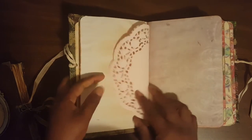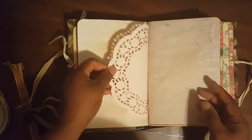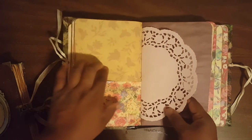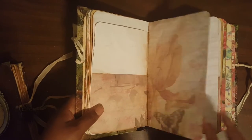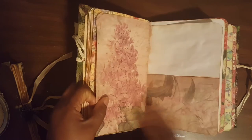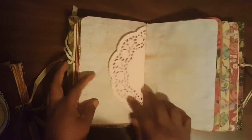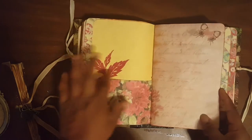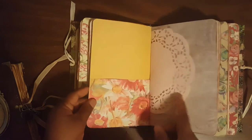I saw a pack of doilies at Target for a dollar. It's really a good idea, if you're a crafter, to check out that section where they sell things for a dollar or three dollars, because you find a lot of things you can use for crafting even if they weren't intended for that.